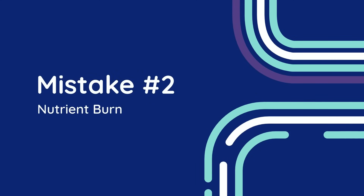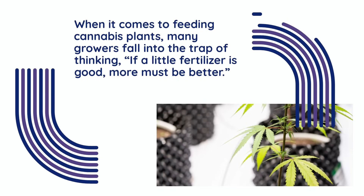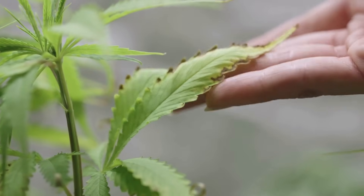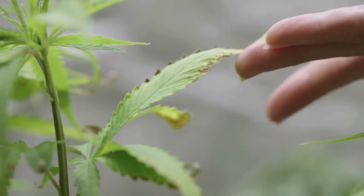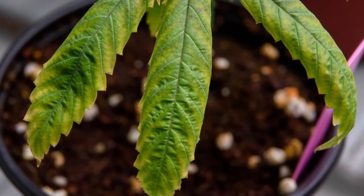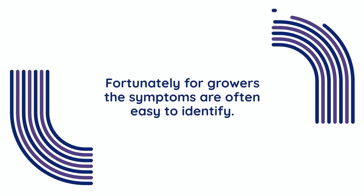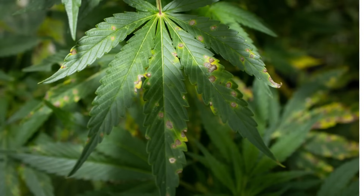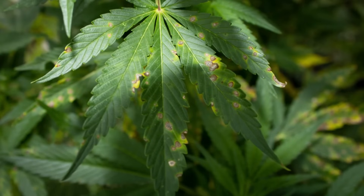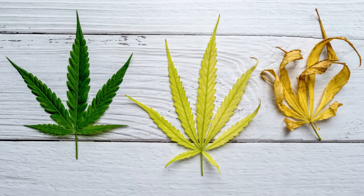Mistake number two: nutrient burn. When it comes to feeding cannabis plants, many growers fall into the trap of thinking that if a little fertilizer is good, more must be better. But over-fertilizing your plants can be just as harmful as underfeeding them, and nutrient burn is the all-too-common result of this well-meaning mistake. Nutrient burn occurs when plants are overwhelmed by an excess of nutrients, particularly salts, which accumulate in the root zone and disrupt the plant's ability to function properly. Fortunately, the symptoms are often easy to identify. One of the first signs is burnt leaf tips, which turn brown and crispy as if they've been scorched. This discoloration often spreads to the edges of the leaves and can be accompanied by yellowing or blotchy patterns on the foliage.